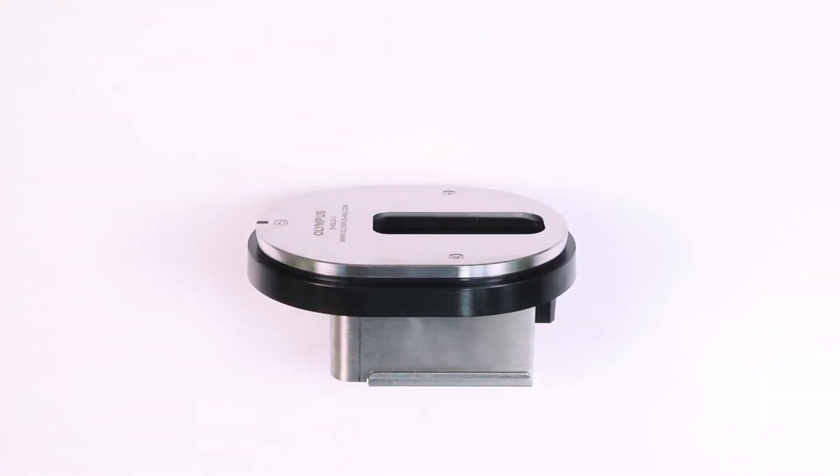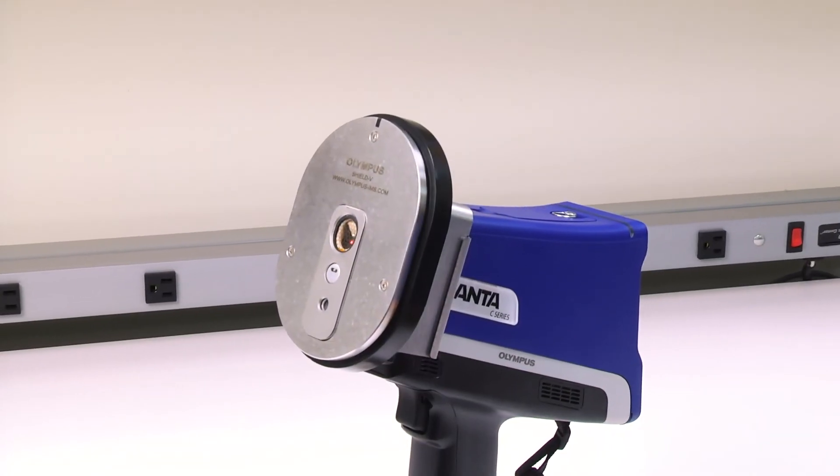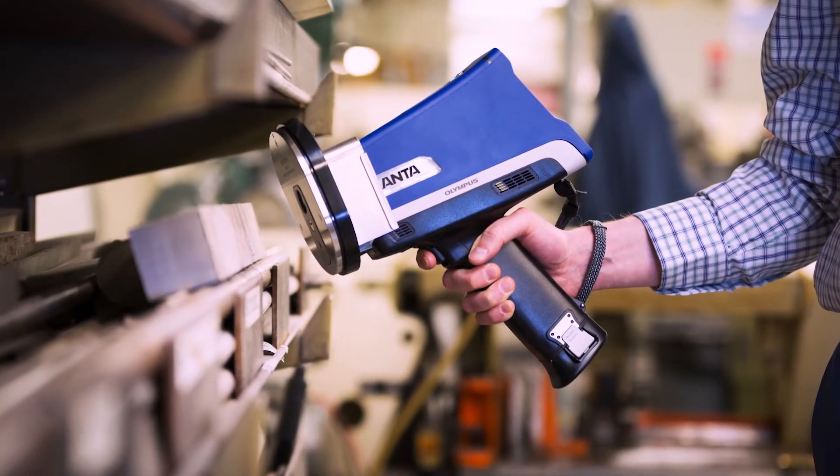The deck of the field stand is also sold separately as a probe shield. This can be used when testing samples to shield the user from secondary scattered x-rays.